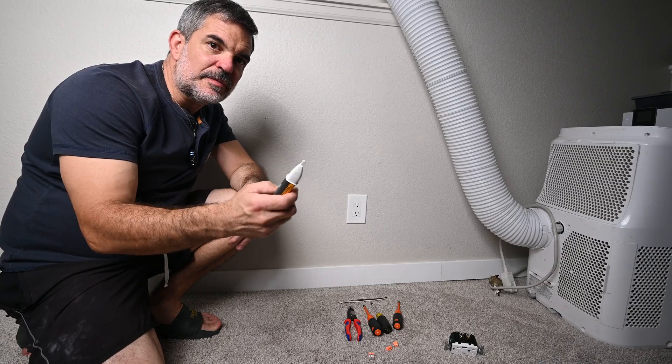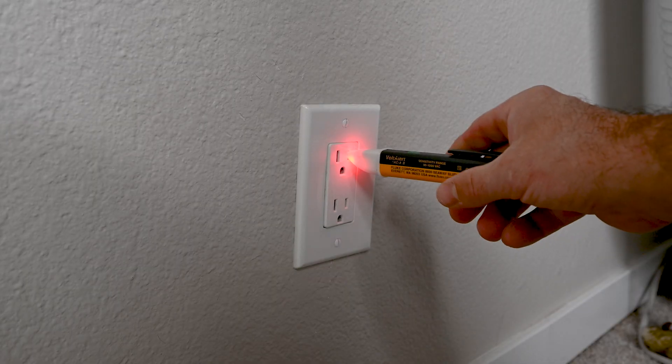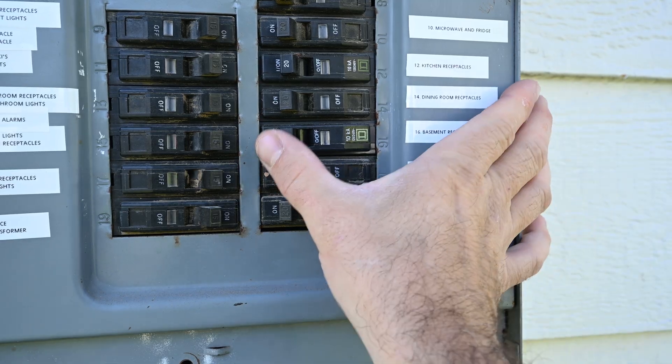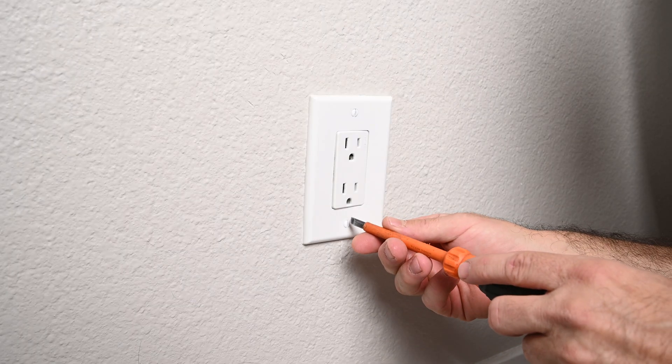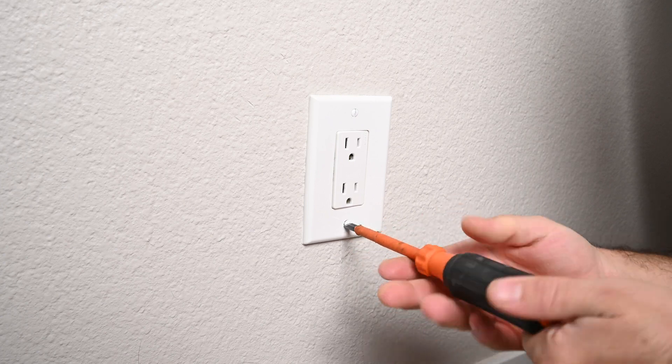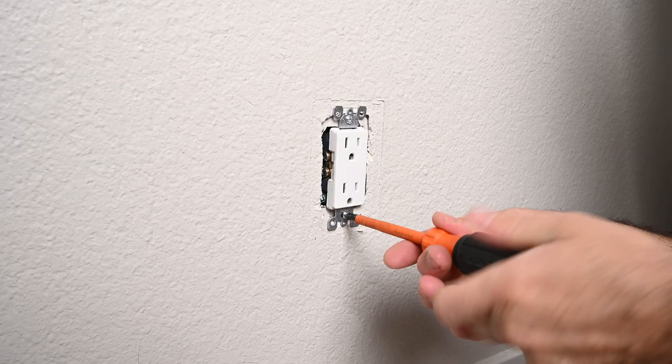First step is to make sure that there's no power going through this receptacle. Remove the cover plate — this one's held in by two small flathead screws. Then remove the receptacle from the outlet.